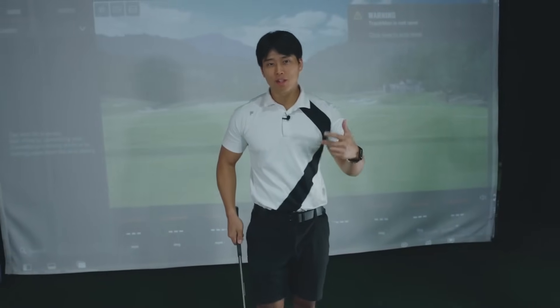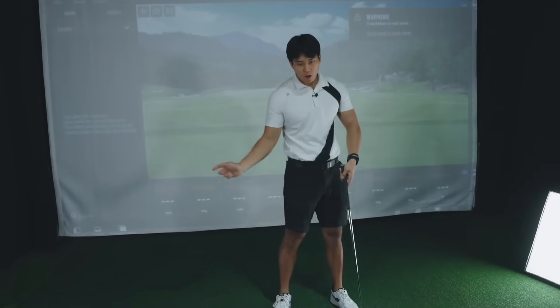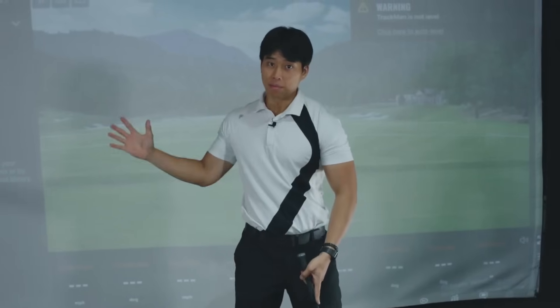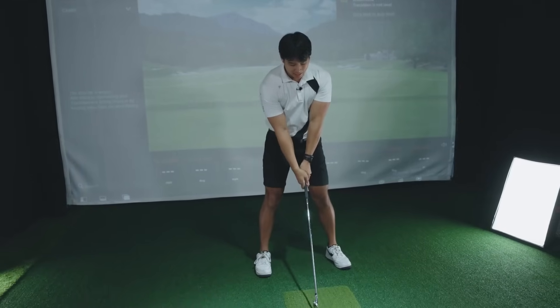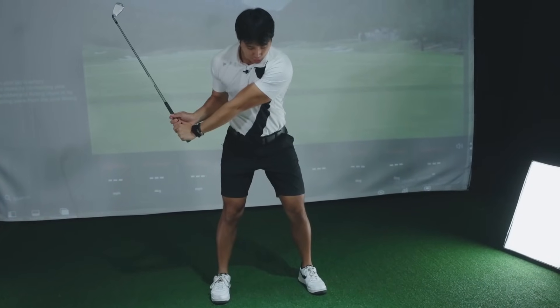Whenever someone comes in and explains to me that they feel like they're rushing the downswing, or they feel like their arms are kind of stuck behind them, in most cases it has to do with what you're doing in the backswing. What I see all the time with a player who has this issue is that they take it back very, very short.